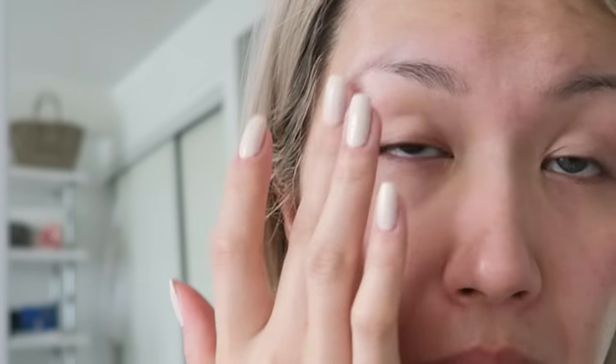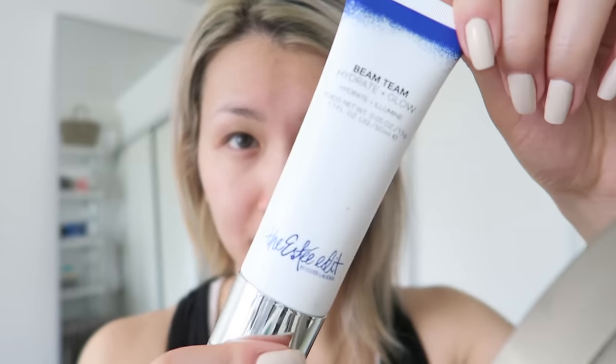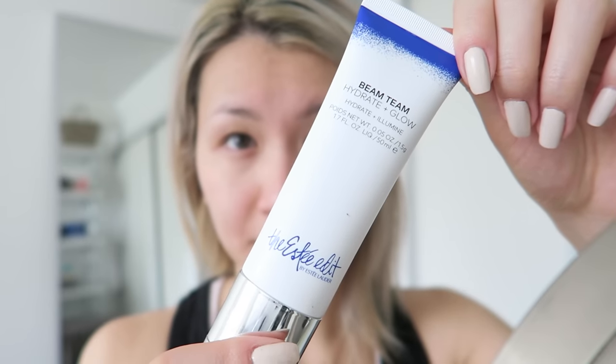While I believe the secret to glowy skin is really about skincare, there's no shame in a little bit of help. So I'm going to be using The Estee Edit Beam Team to give me that glow under my face makeup. I just put it on where I would typically highlight — like my cheekbones and down the middle of my face.